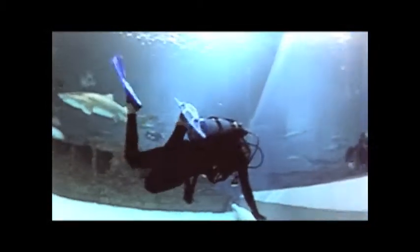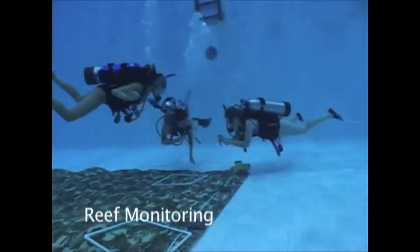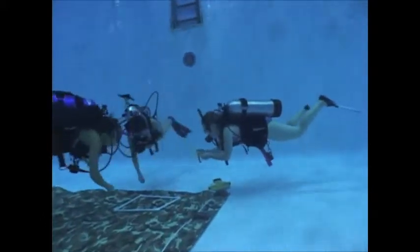Here we are taking measurements of a replica of the USS Monitor in the North Carolina Aquarium at Roanoke Island. This gave us an opportunity to practice our science diving skills in a real environment. Reef monitoring allows for the identification and monitoring of floor species over time using specified transect lines.